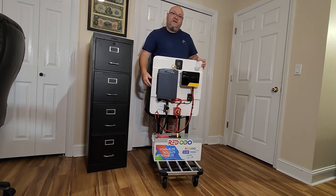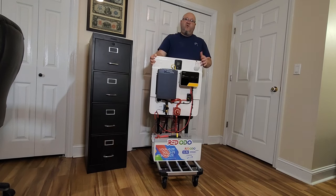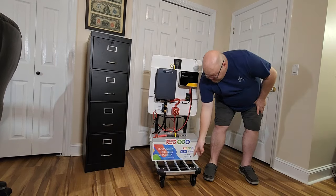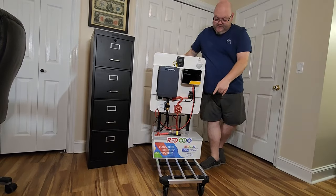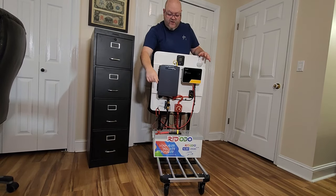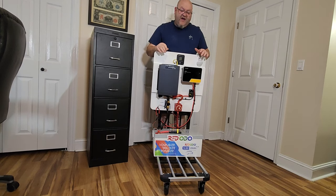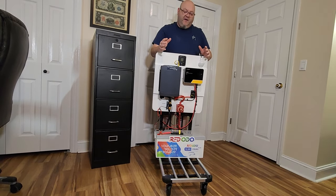Now the cart comes from Harbor Freight. It's one of their Franklin foldable carts — it's made out of aluminum so it is light. Here on the bottom, this little shelf area pulls out — you can see how it expands. You can easily get a third battery on there if you run a strap around all three, which gives you quite a bit of battery capacity for this system.